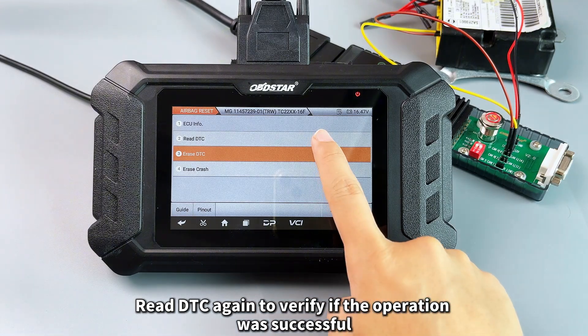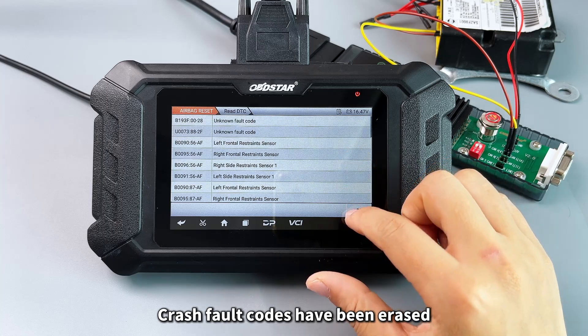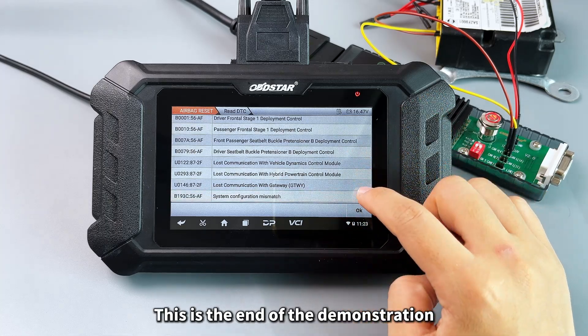Read DTC again to verify if the operation was successful. Crash fault codes have been erased. This is the end of the demonstration.